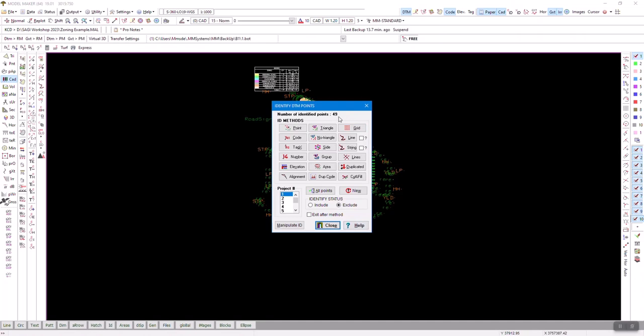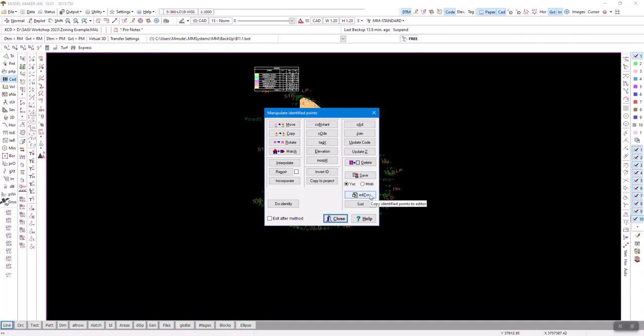Somebody asked me for a coordinate list for setting out — these are the coordinates. So I can immediately go to 'Man ID' and throw them into an editor.